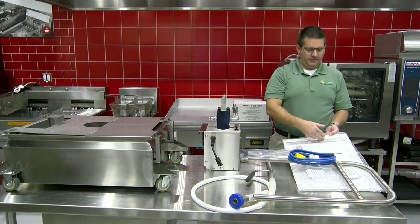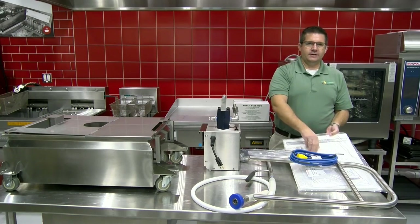The filter assembly kit includes five filters, a clip, an insert screen, and a filter.